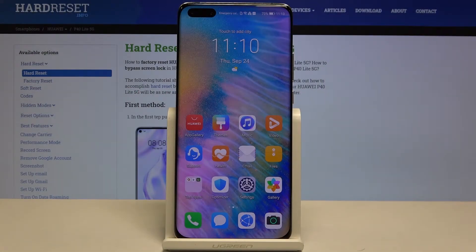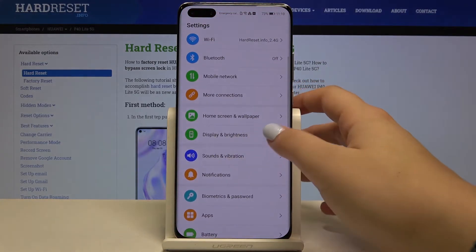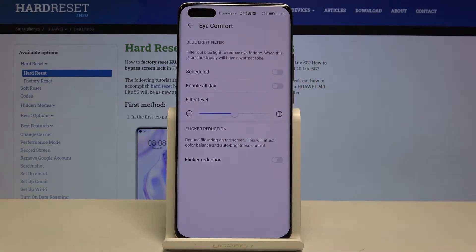Hi everyone, here we've got the Huawei P40 Light 5G and let me show you how to enable night mode or eye comfort mode. First of all, let's begin with some customization. Let's open the Settings and find Display and Brightness — as you can see, we've got the Eye Comfort option, so let's tap on it.